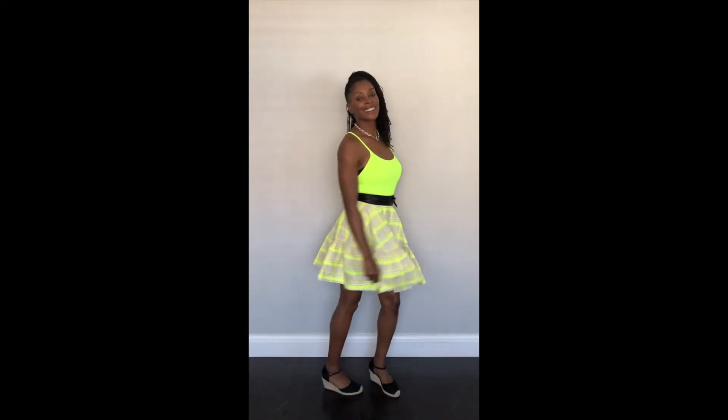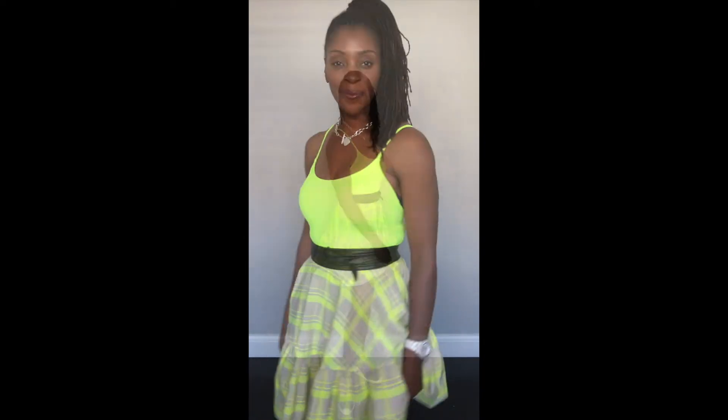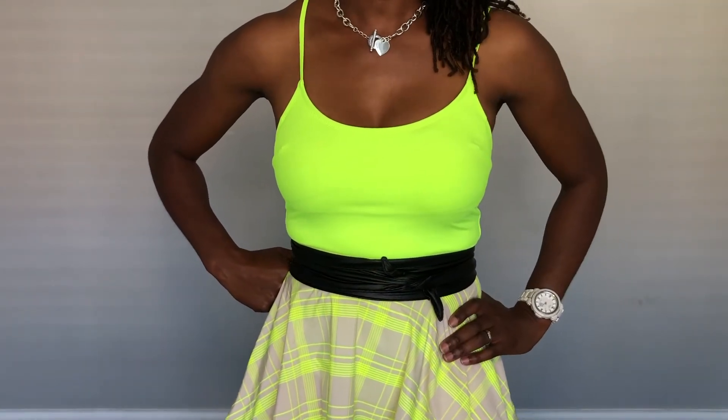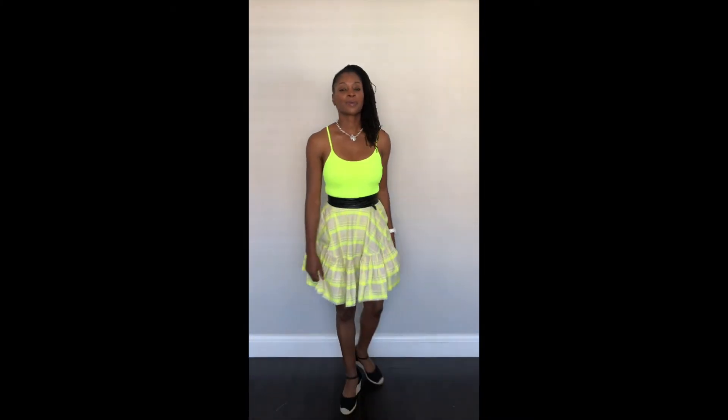In this third outfit — what can I say — for all those who like bright colors, I've gone for a neon swimming costume with a gorgeous grey or neon skirt, along with black espadrilles. I love color blocking, so I put in a black belt which is tied along with a rope chain. What do you think?